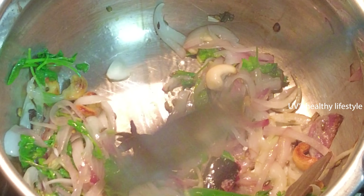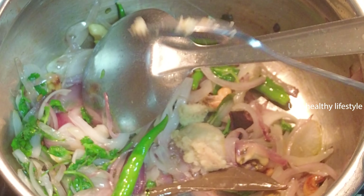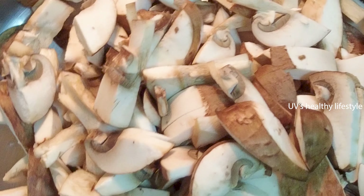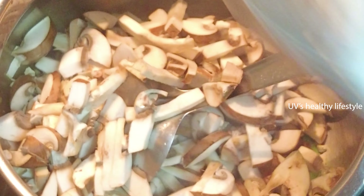Then add the basil. You can add the basil. Put the basil with salt and pepper. I'm going to cut it in the pan.